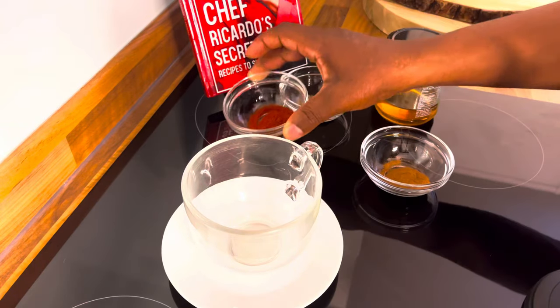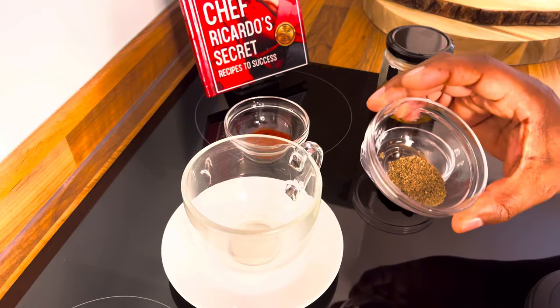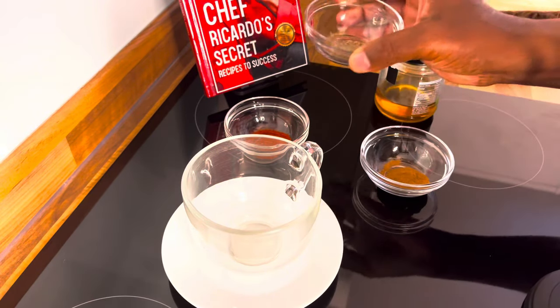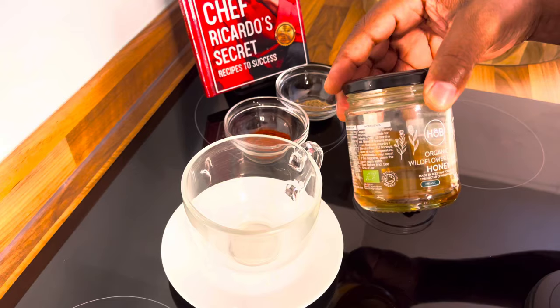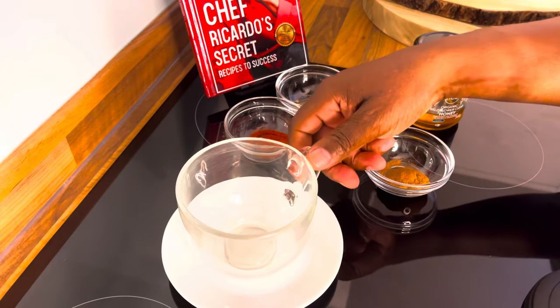Paprika is very good also for weight loss. Right over here we have some ground fresh organic black pepper, which we're going to be using also. And right over here we have some organic honey, which we're going to be using as well.